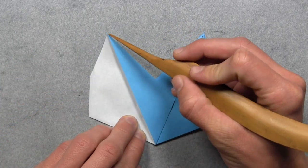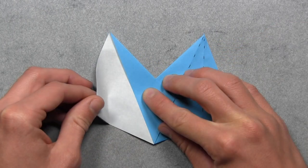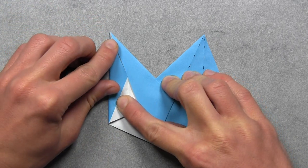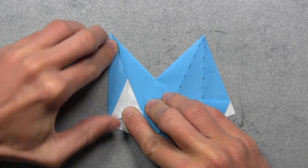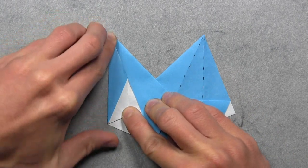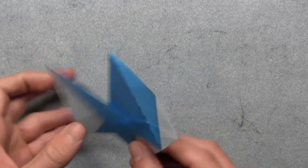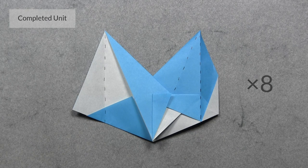Then we're going to turn the model over and we're going to do the same exact thing. So once again, we want to take this white edge and align it with this colored edge here, and we're going to do that by pulling this left edge over to the right. Then we want to start at the top and work our way down until both edges are completely aligned. Once everything is aligned, then you can make a sharp crease through all layers, and then you can unfold. Then you can turn the paper over. And this is one completed unit. Now you must fold seven more.